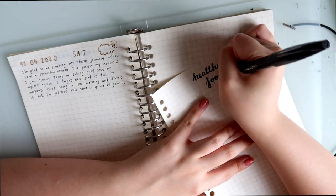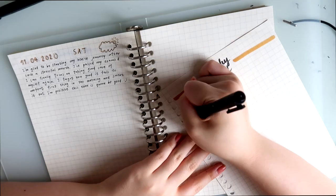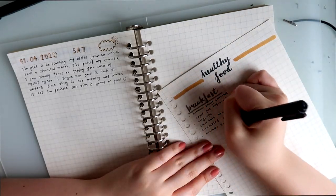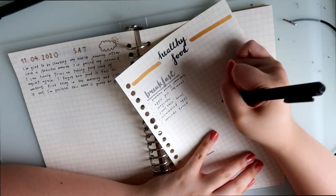The first extra idea is to write down some healthy meal ideas. Whenever you're thinking of what to eat, instead of reaching for junk food, you can take a look at this page and decide what to make for yourself that is hearty and healthy.